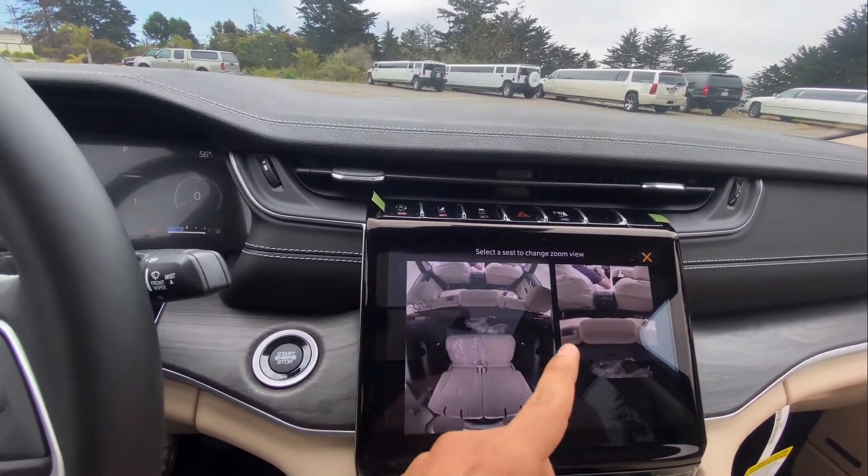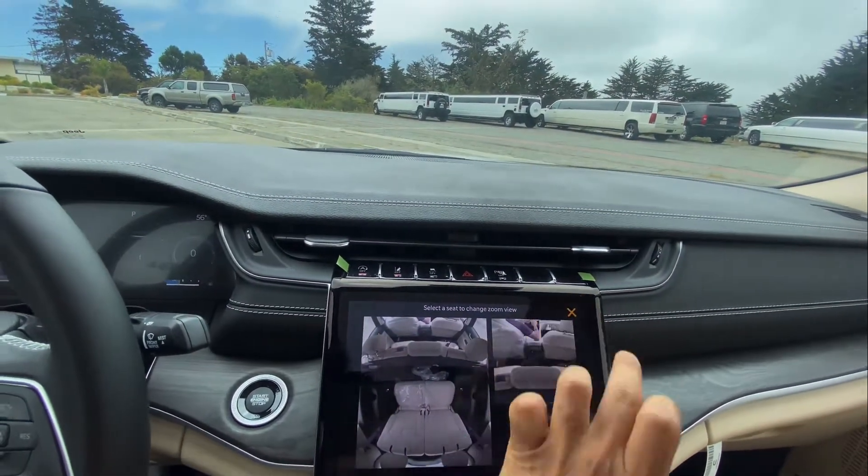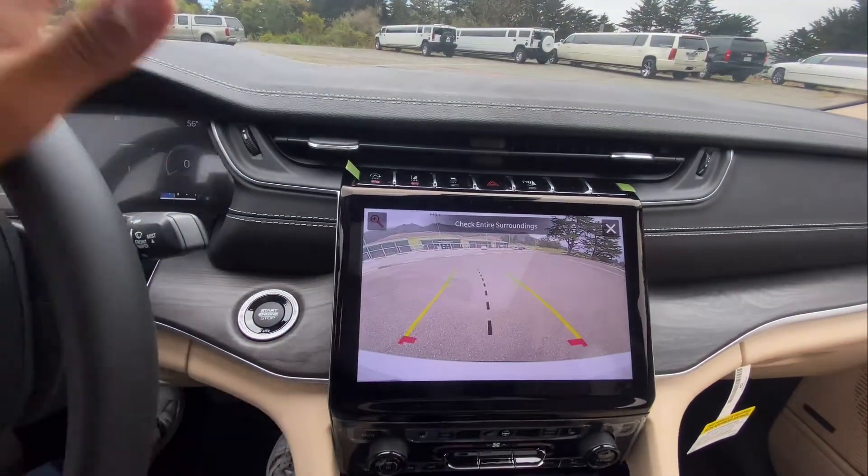It shows you the back, the middle, and a little bit of the front, which is amazing. Just turned that off. And the rear view camera is not bad — it's actually really good.